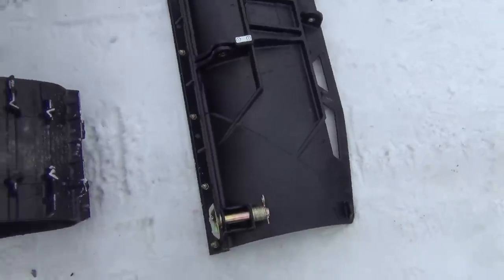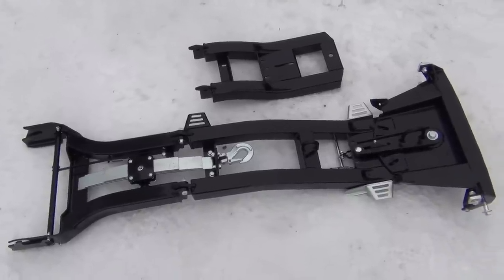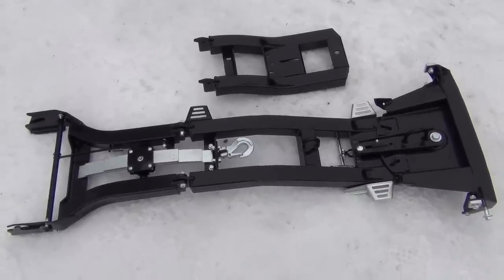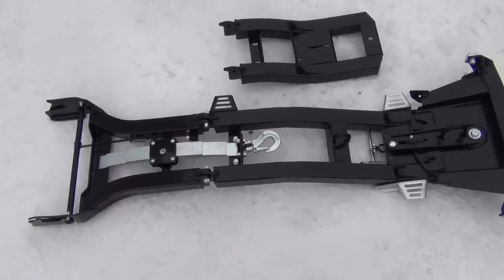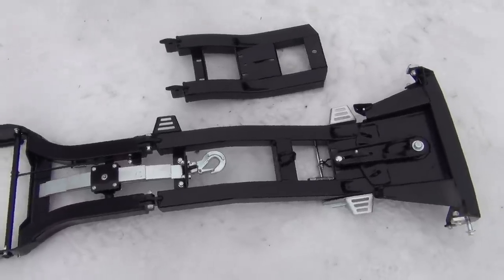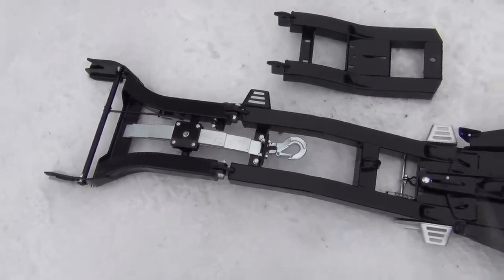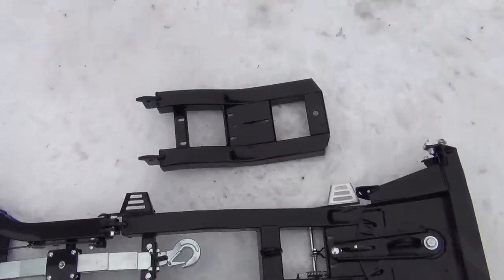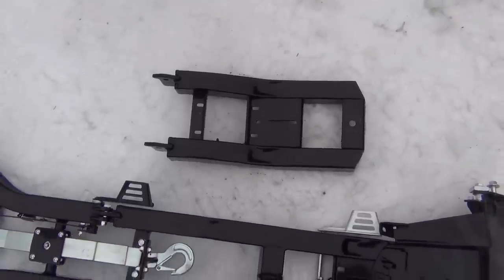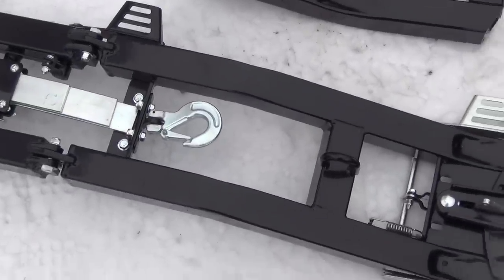Maybe I can flip it over here for you. We have already gotten a start on the install, been working on it inside on the dining room table. Because the beast is on tracks, we had to get a frame extension for it so you could still angle the plow without it hitting the tracks when you're plowing. So that's the one there that comes with it for when you have tires on, and you have to switch it out for this longer one.